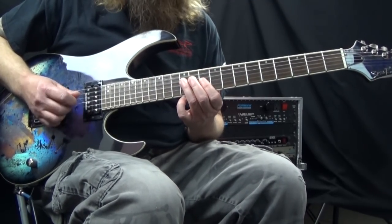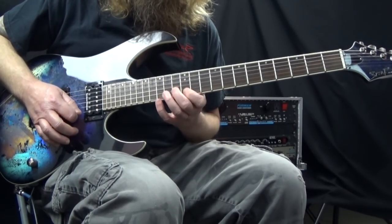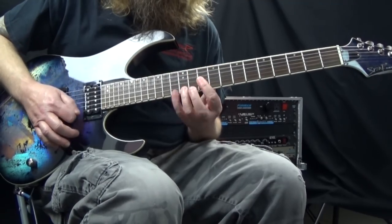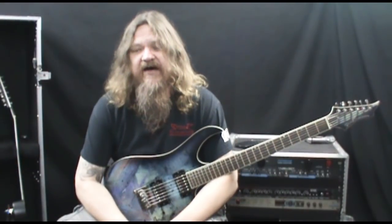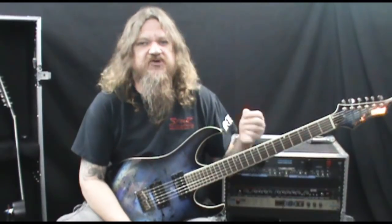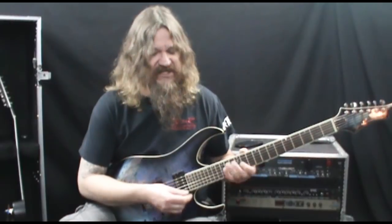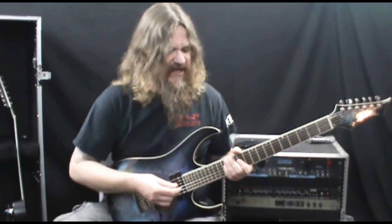So the entire lick slowly. I hope you enjoyed that — it's a cool lick, it sounds cool. It's also good practice for doing these different arpeggio shapes and working with your right hand on the sweep picking technique itself.